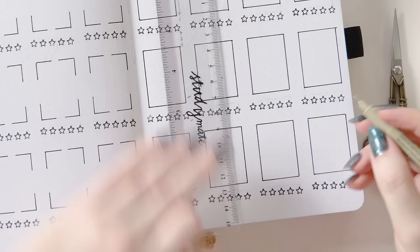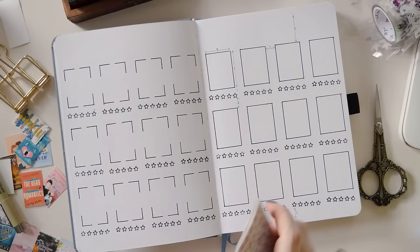Down the bottom, however, there are only two dot grid spaces from the bottom row of the star rating stamps to the bottom of the page. Challenge accepted though — I will still squeeze some decoration into that space even if there isn't much room.